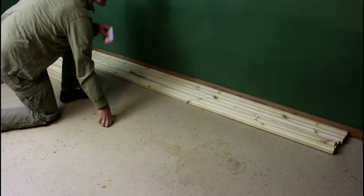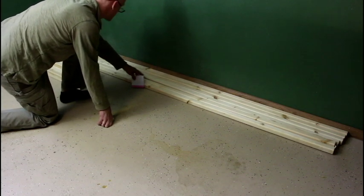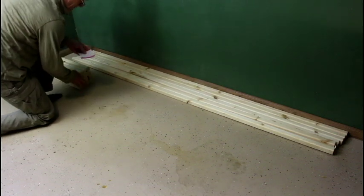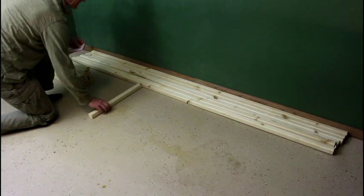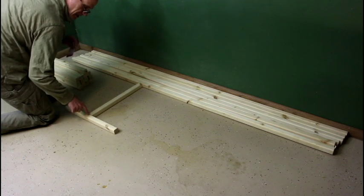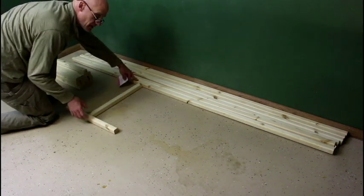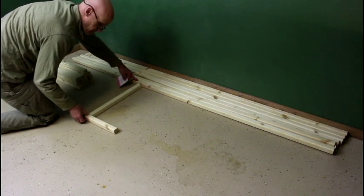I picked six of the straightest eight-footers I have. These can get pretty twisted, so you want to pick the straightest ones. These are going to be for the shelves — they're eight feet long. I also have 15 cut at 21 inches. The reason they're 21 inches is because the 2x2s are actually an inch and a half across, so two of those together is 3. Three from 24 inches, which is the width of our shelf OSB, will give us 24 inches.